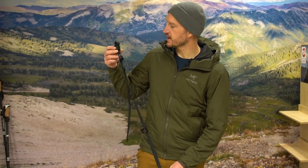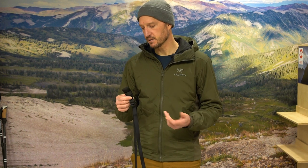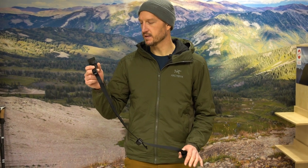Hey, truckwrights here at GoHunt. Today I have a new product for you — this is the Seek Outside trekking pole hitch. Essentially what this little guy allows you to do is hook two trekking poles together and pitch your ultralight floorless shelter. If you're looking for an option to pitch a Seek Outside Little Bug Out, a Silver Tip, or even a Cimarron, this little strap can help you do that. It's a very simple and easy way to put two trekking poles together.